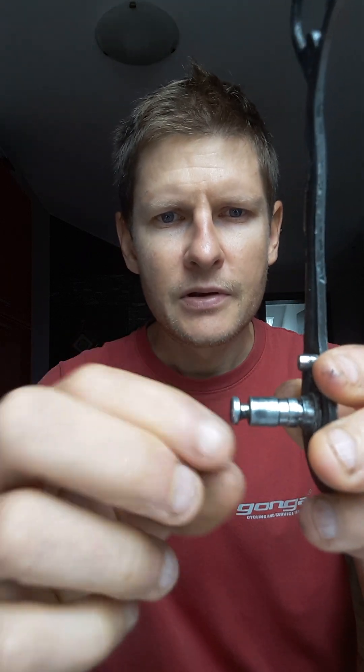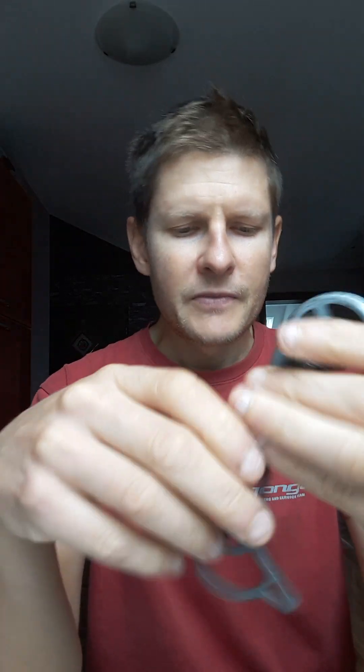This is the main pivot — I think it's from a Shimano Deore or maybe another derailleur. You can see this pin here; it's still quite normal, in normal shape. It has a constant groove in here, and this is where the spring comes in. This is how it's inserted in the derailleur.